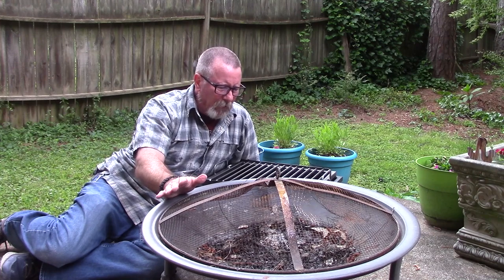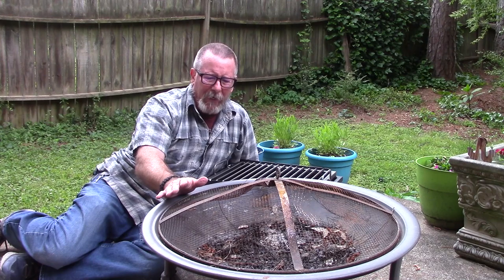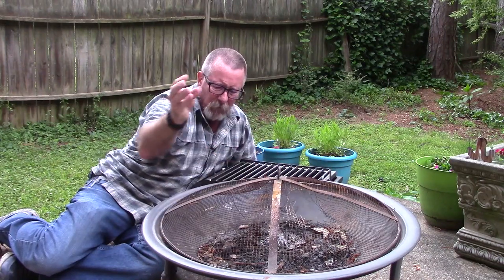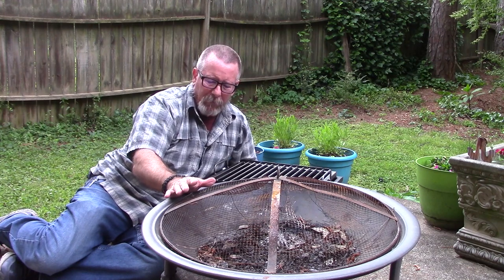Little portable fire pits like these have become really popular in the last few years, and with good reason. It's really cool to sit and look at a fire on your patio or whatever, but they definitely have a lot of drawbacks. As you can see, this one is a little worse for the wear, and they're also really difficult to cook on unless you just want to cook hot dogs on a stick.